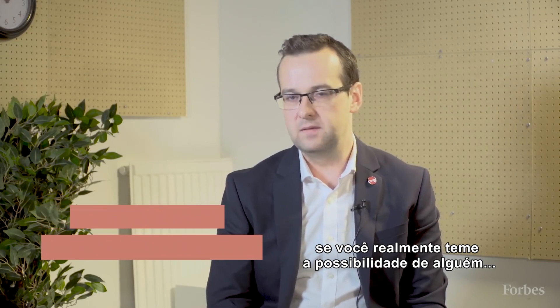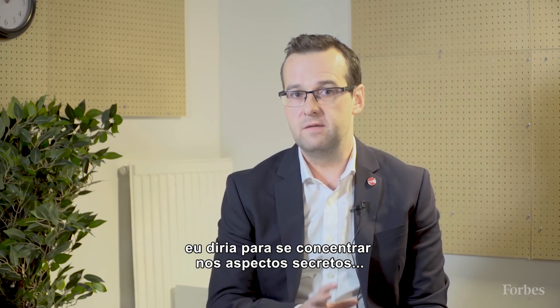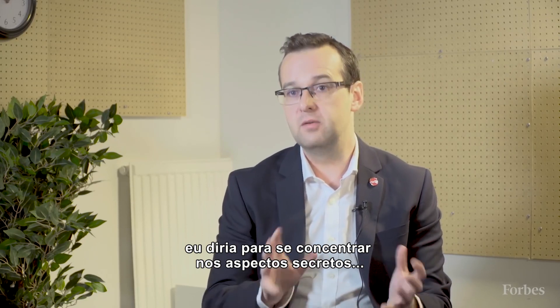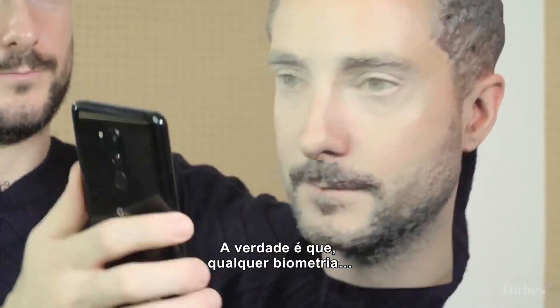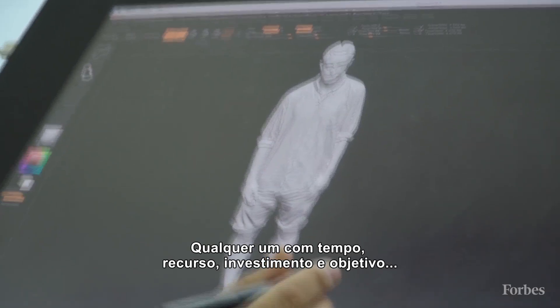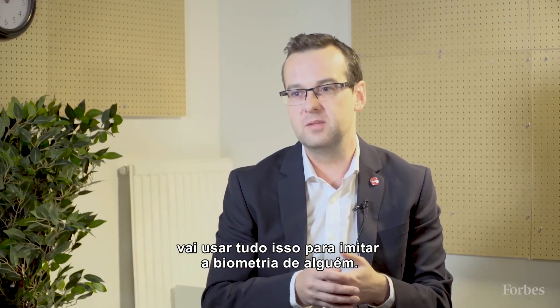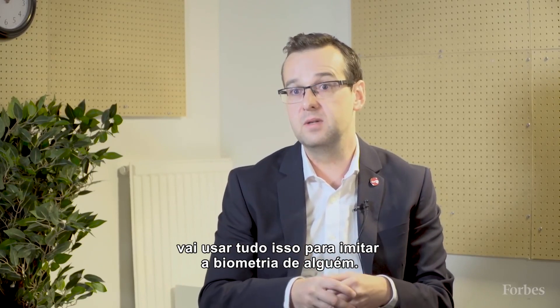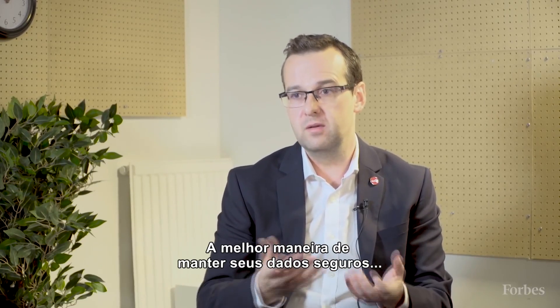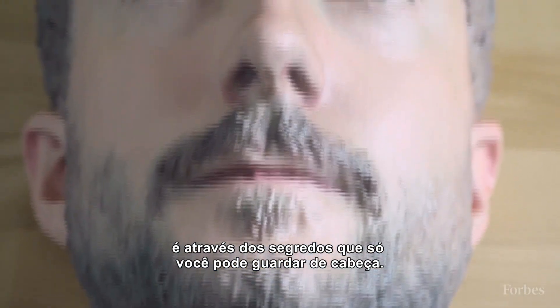If you have genuine concern about the possibility of somebody spoofing your biometric and unlocking your phone, I would say focus on the secret aspect — which is the PIN or the password. Because the reality with any biometrics is that they can be copied. Anybody with enough time, resource, and investment will try to spoof these biometrics, so the best way to keep your data secure will be through the secrets which only you keep in your head.